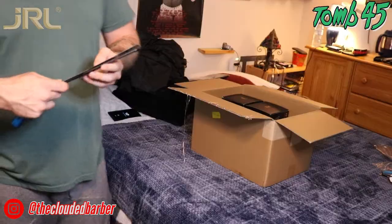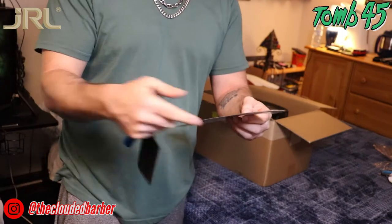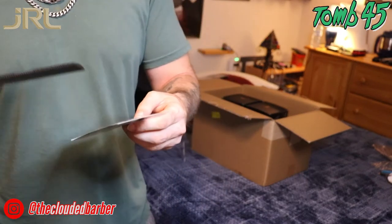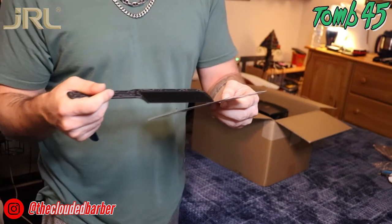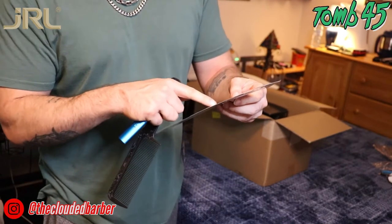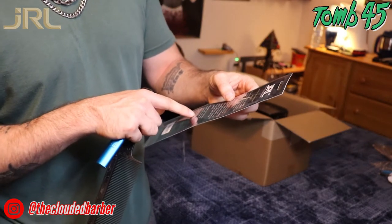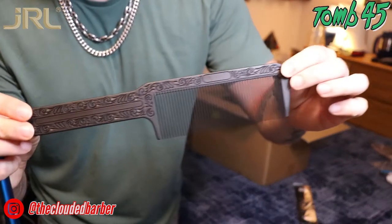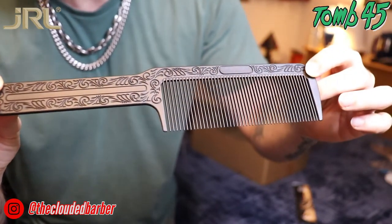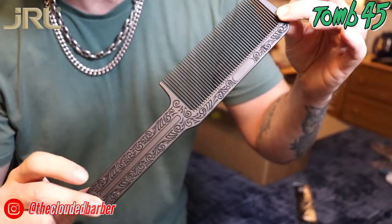Now we got the barber carbon comb — it's the JF1019 barber carbon comb by JRL Professional. It's got a special V-shaped design on the surface of each tooth for easy entering and lifting of hair. It's made with super plastic, heat resistant up to 220 degrees Celsius or 428 degrees Fahrenheit, preventing melting during combing or heated iron styling. Reduces friction so it won't peel off the hair cuticle. Durable and flexible with a non-slip rounded grip — 245mm or 9.6 inches. Look at that detail — I'm definitely using this for clipper over comb.